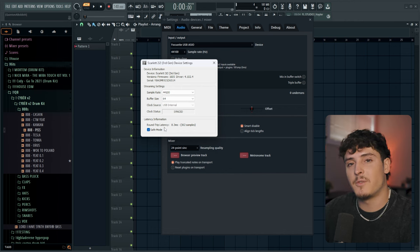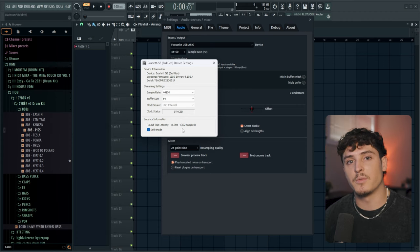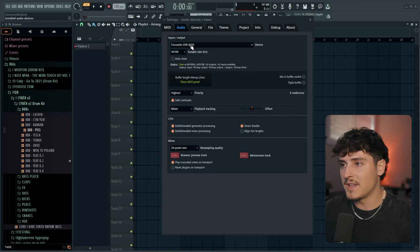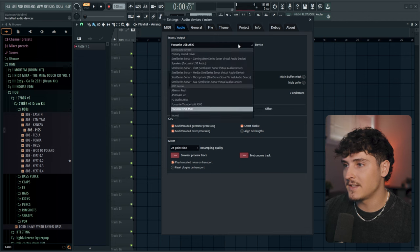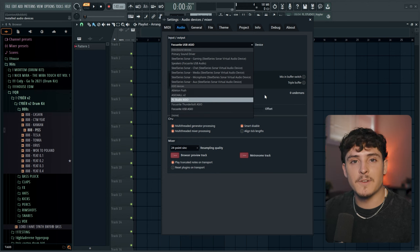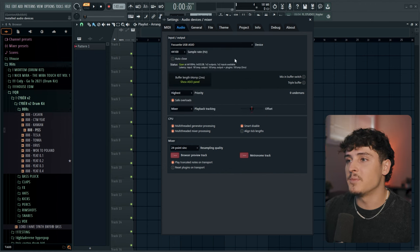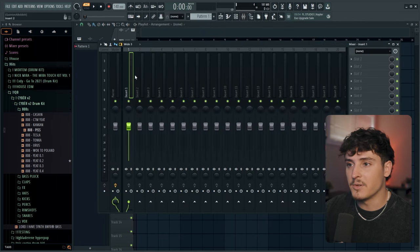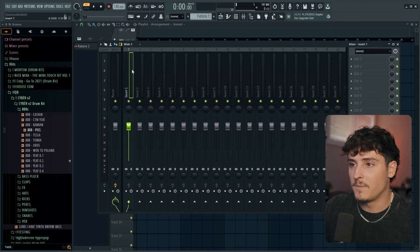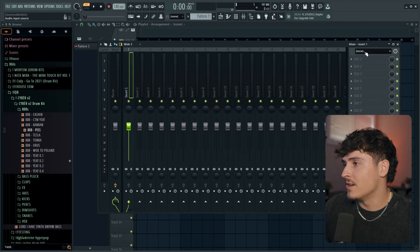I have my buffer size at 64, which gives a round-trip latency of 8.3 milliseconds — that's from my voice going into the mic, through the wire, and into the headphones. That's not bad at all and very easy to record on. To set the input in FL Studio, click this dropdown for the device and find whichever interface you have. Mine is the Focusrite USB ASIO.